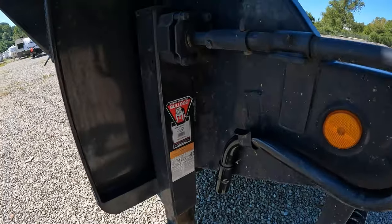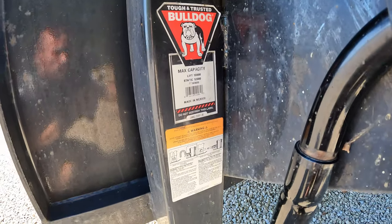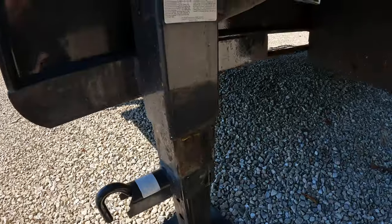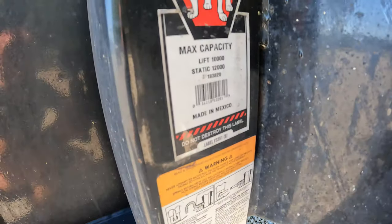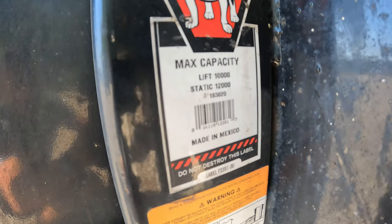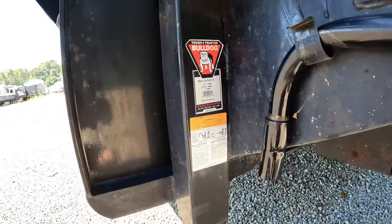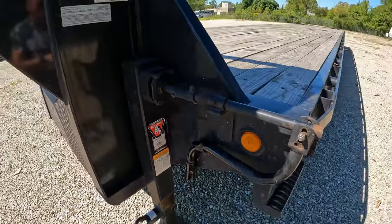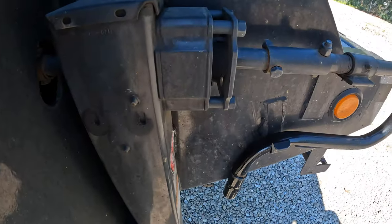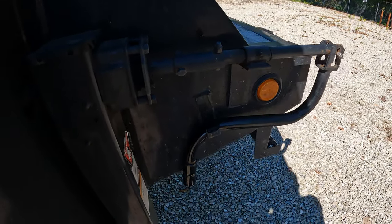This trailer has the Bulldog adjustable two-speed adjustable stands, and they are rated — it says lift 10,000 pounds and static 12,000 pounds, whatever that means, each one. This handle is two-speed adjustable. I'm not sure why anybody would use the slow speed to lift up the trailer.